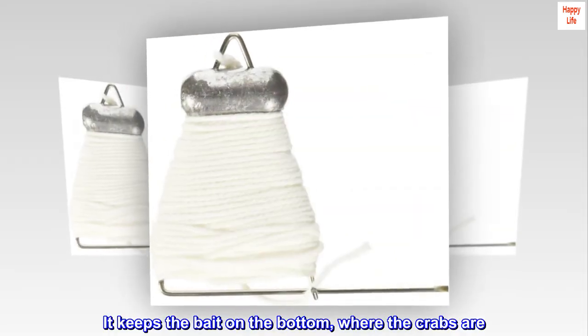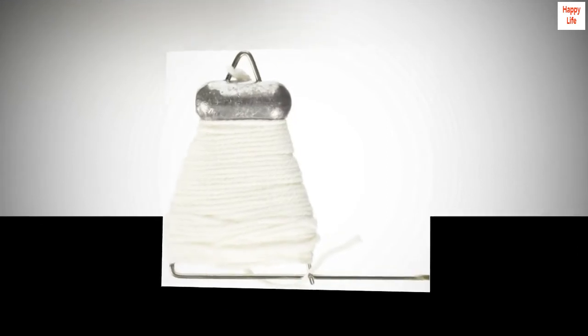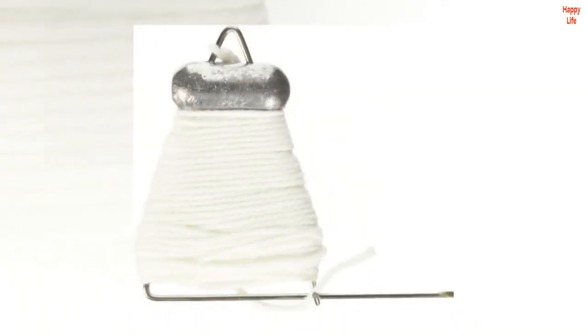It keeps the bait on the bottom, where the crabs are. It also makes it easy to attach the chicken neck. Plan to buy more.